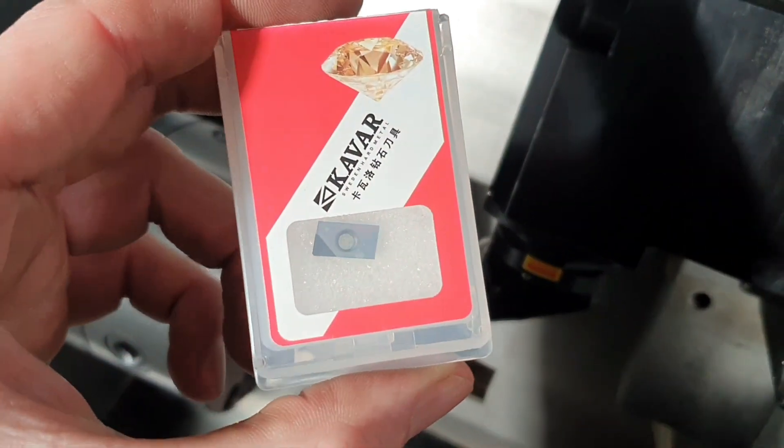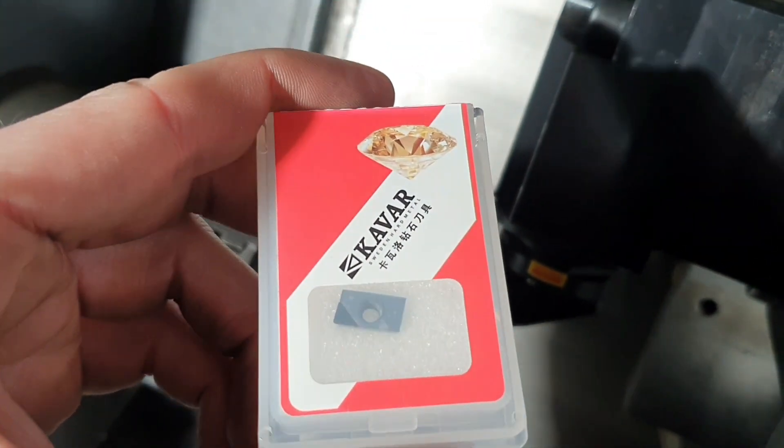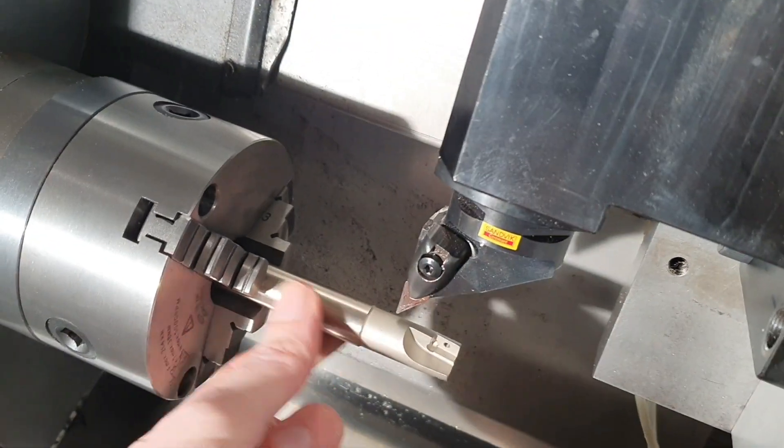Hello YouTube, here we got some PCD cutting inserts that I ordered from China. Got myself a cheap cutter as well.